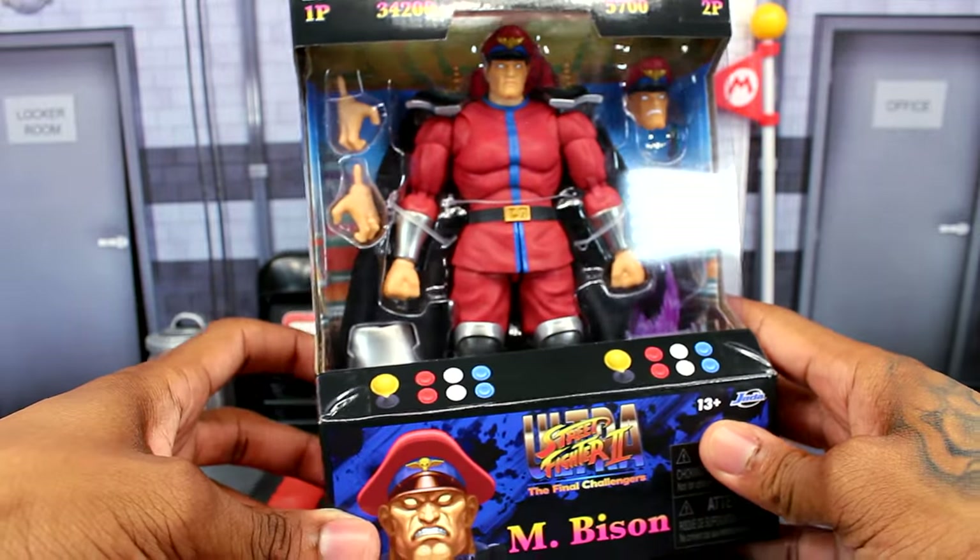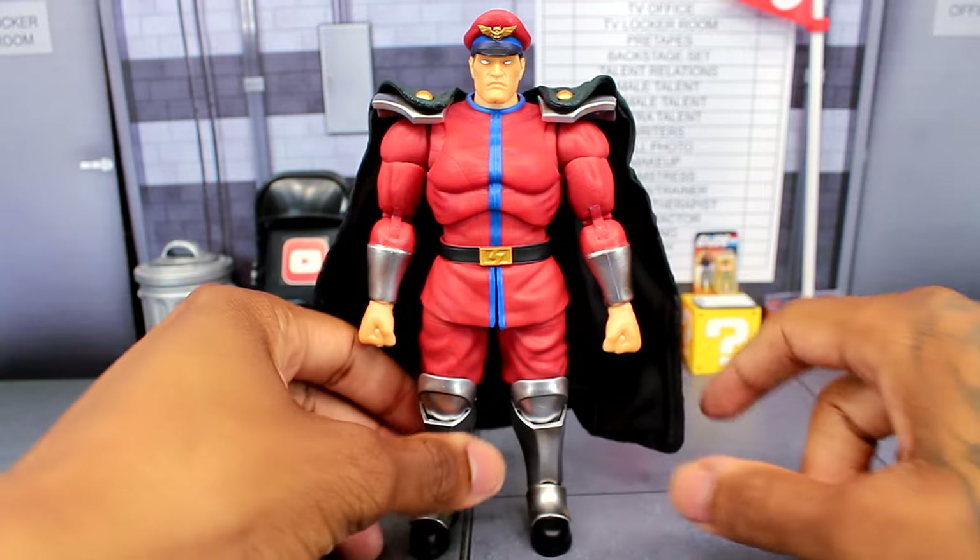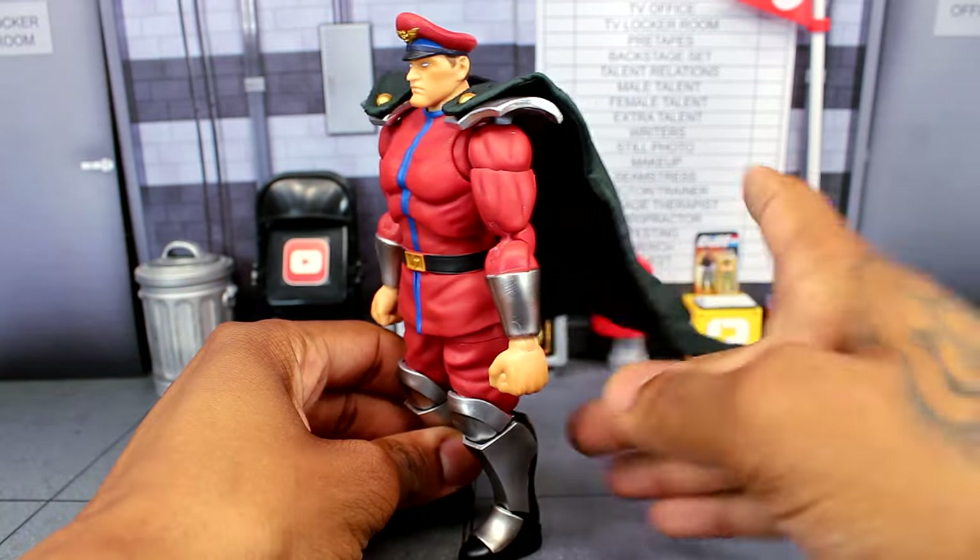Here's the figure out of the packaging — this figure is incredible, man. There's some stuff I was not expecting getting into this figure. The articulation is really good on this guy; he can really move. But I think my favorite thing about this figure is the cape, which is actually wired.